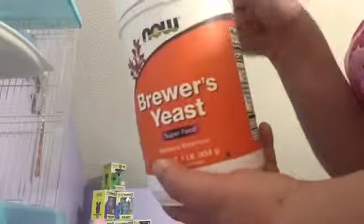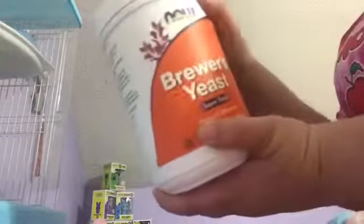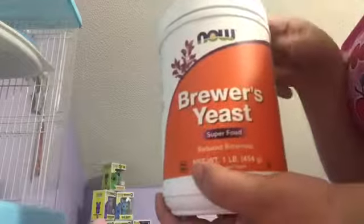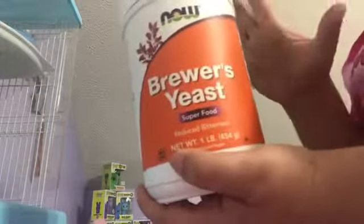This is another item I use: brewer's yeast. I put it on top of whatever I put in his second bowl — vegetables or other food — so he can get more vitamins. I saw a girl use this in a video and I got it from there while watching videos to learn how to take better care of Taz.